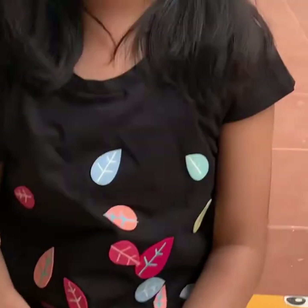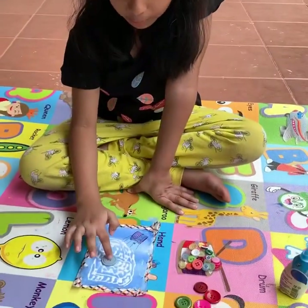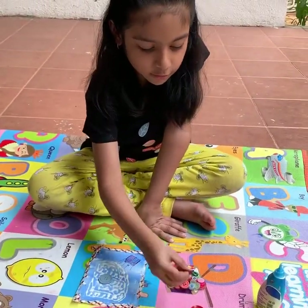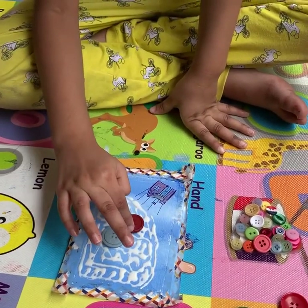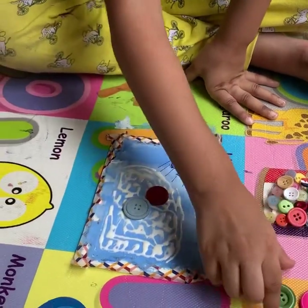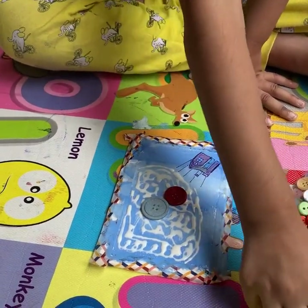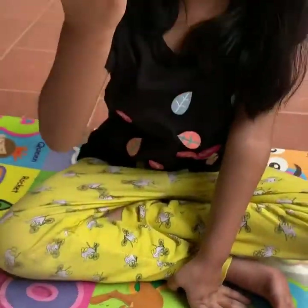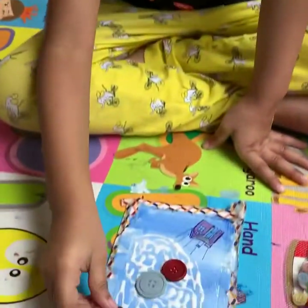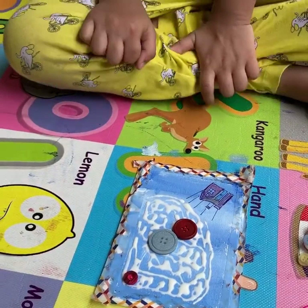We can put buttons here as well, but not over the edges, because once you remove the washi tape it will not look really good. So I put this one first — look at this one, it's a little dark shade of blue with a little shade of black. Let me put it right over here near the blue button, and I will do this pink one. You don't have to put all the big ones — it's just a choice. Put different nice colors, smaller ones too.